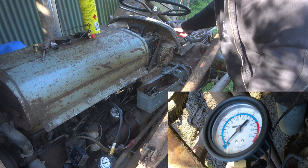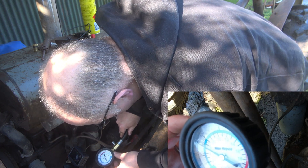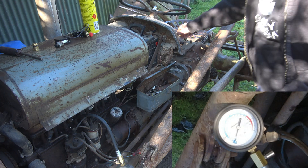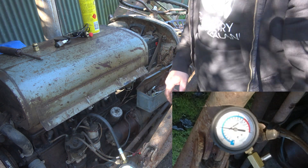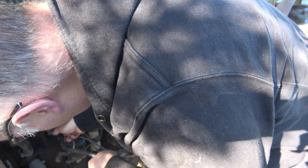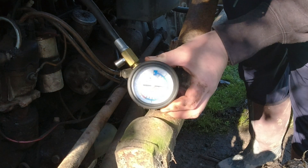Alright, cylinder 3 — pretty similar to that, about 85. Number 2 — best one yet, 100. Alright, last one, number 1 — round about 100.